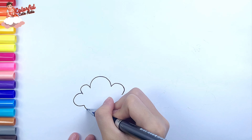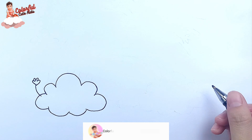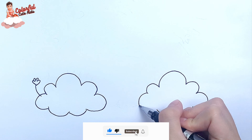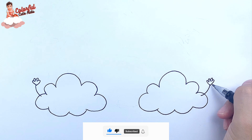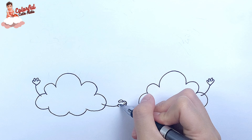First, I draw two clouds. Draw a hand for clouds like this. Draw similarly with the remaining clouds. Two clouds are shaking hands.